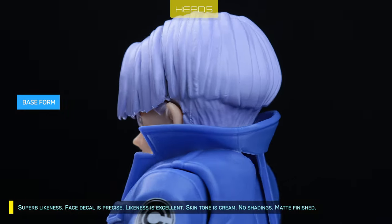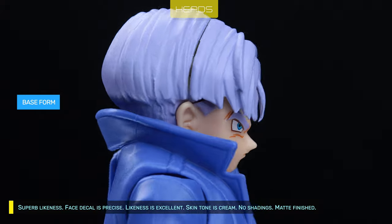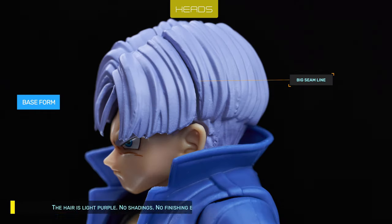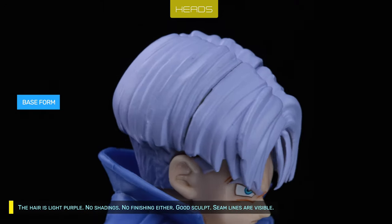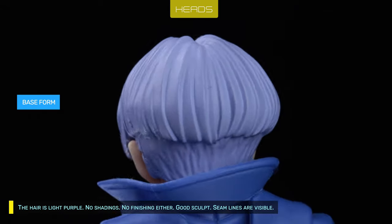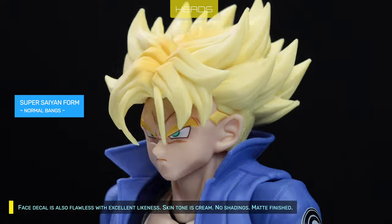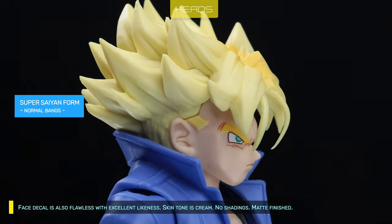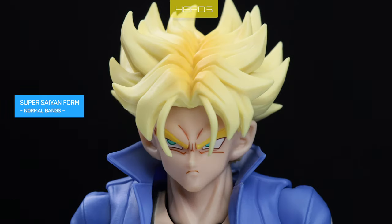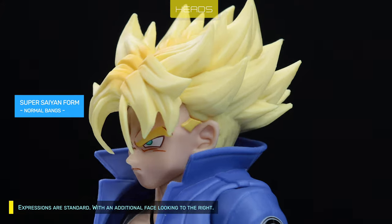The Super Saiyan face decal is precise — likeness is excellent. Skin tone is cream, no shadings, matte finished. The hair is light purple, no shadings, no finishing either, but good sculpt. Seam lines are visible. The base form face decal is also flawless with excellent likeness. Skin tone is cream, no shadings, matte finished. Expressions are standard with an additional face looking to the right.